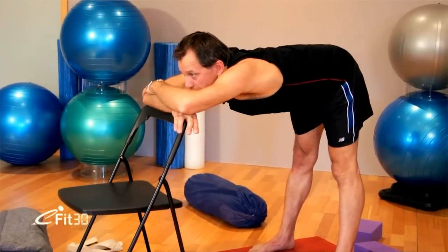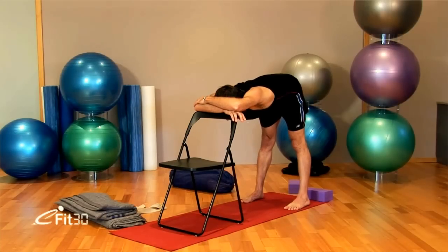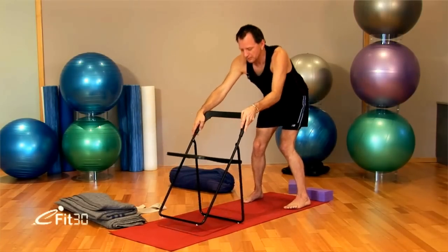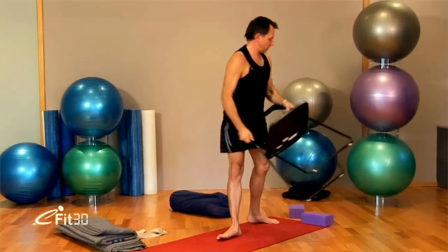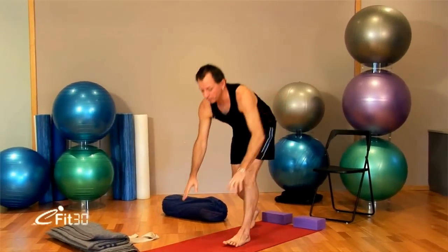Draw the navel and sternum out. Lengthen through the front of the body. Then step in towards the chair, coming up. Put the chair out of the way again. Then coming back to Downward Facing Dog once more.